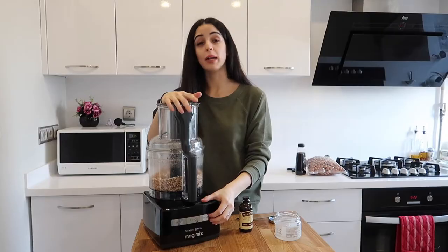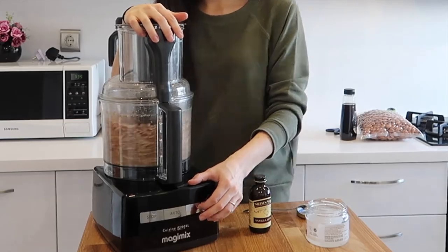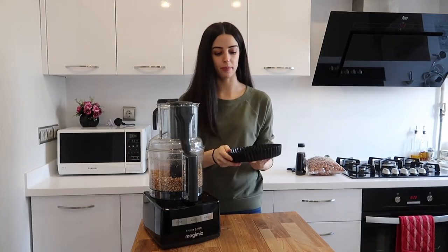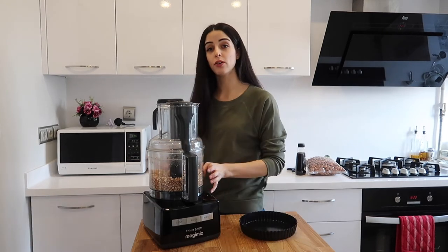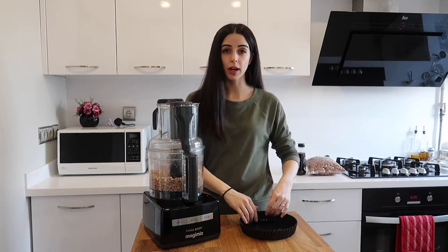Now grab a fluted flan tin with a loose bottom and tip out the base into this. Push it down, flatten it, and bring it up around the sides.